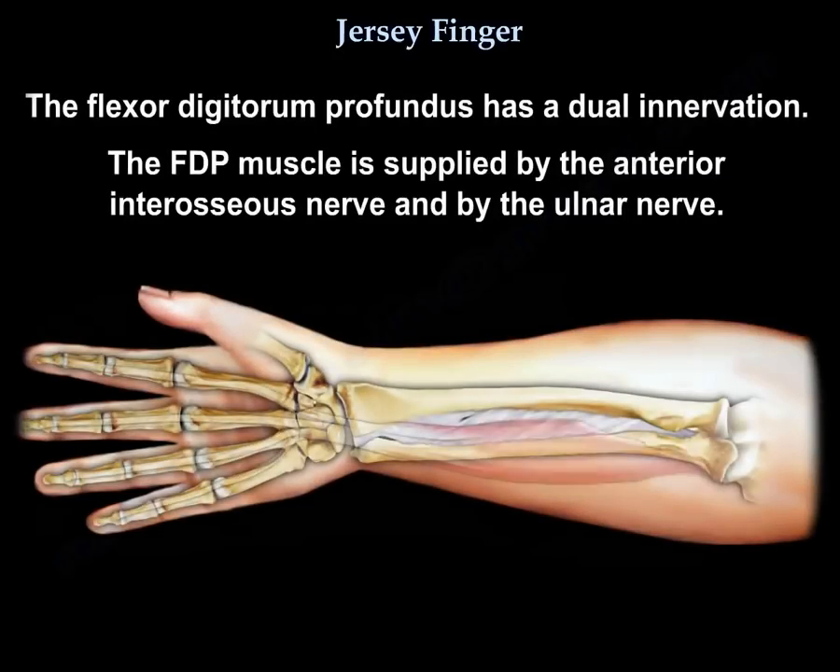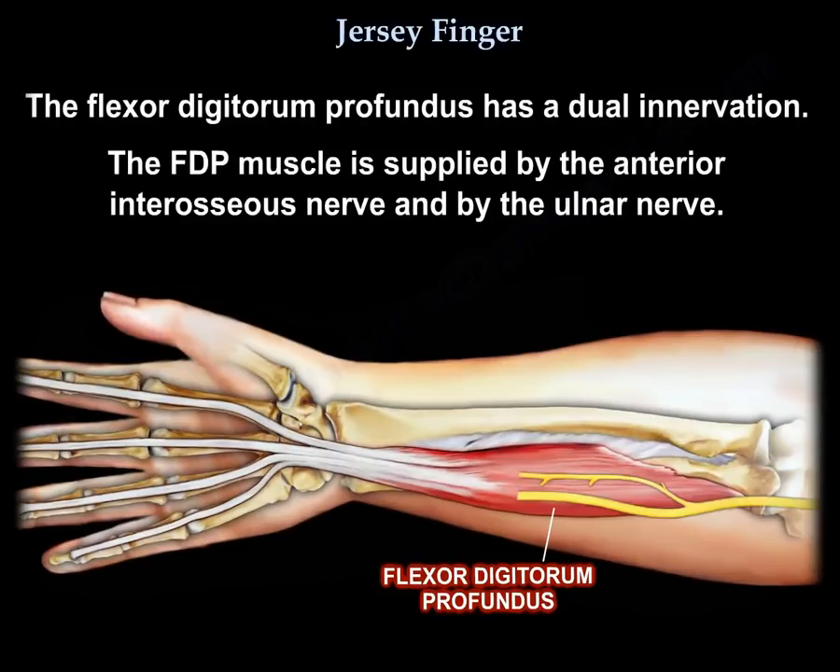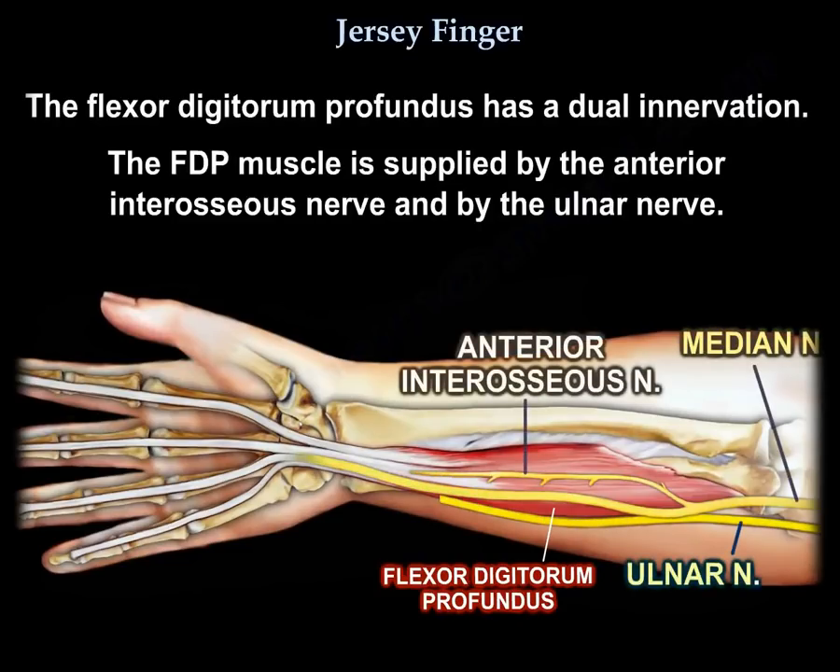The flexor digitorum profundus is supplied by the anterior interosseous nerve and by the ulnar nerve, as you can see here in this diagram.